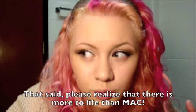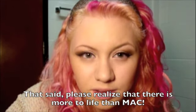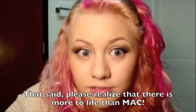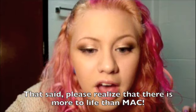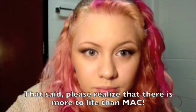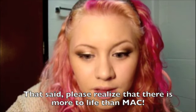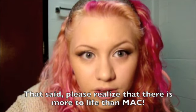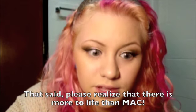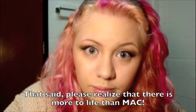Today's look is using mostly MAC products, because I figure more people own MAC than some of the smaller companies that I usually use — which I love. I love little companies. I really love trying out different smaller mineral companies and things like that. Definitely check out other people besides MAC, but I just figured I would do something that a lot of people might be able to do.